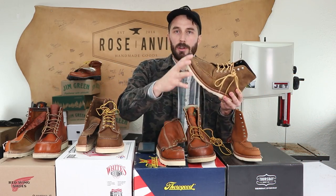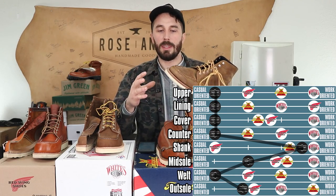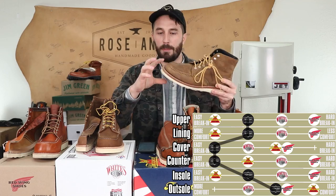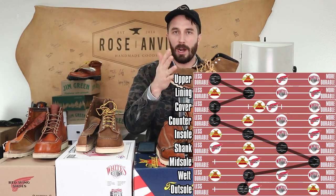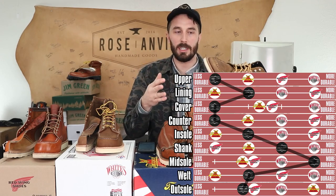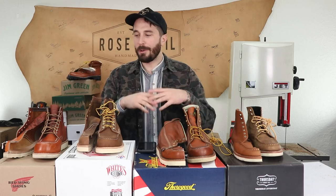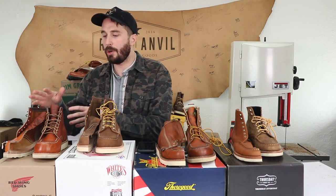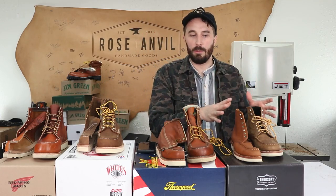Finally, Thursdays are probably the best casual boot. They're a great price and you can wear them with more outfits because they don't look as much like a work boot, thanks to the slimmer toe profile. But they're definitely not a work boot — wearing them in a work situation would likely wear them out much faster, and they may be the least durable of the four. To sum up: for the iconic mock toe get Red Wings, for a great hybrid boot get White's, for a dedicated work boot get Thorogoods, and for a casual boot at a good price get Thursdays.